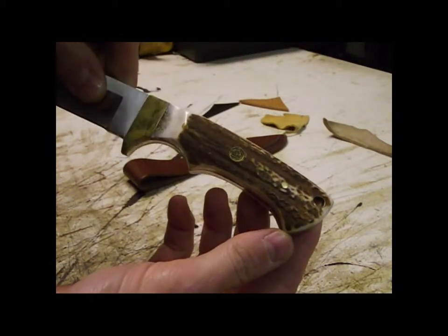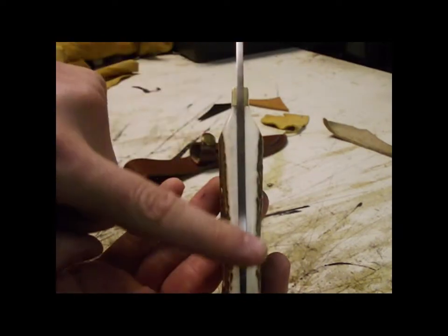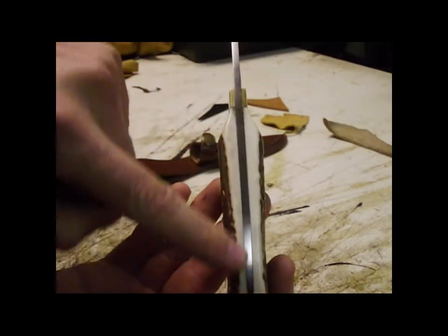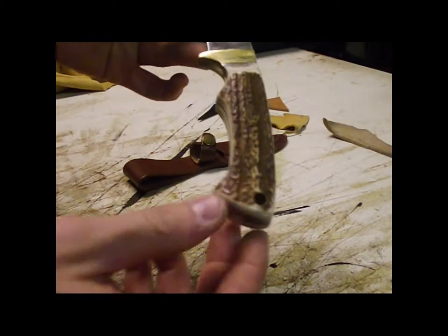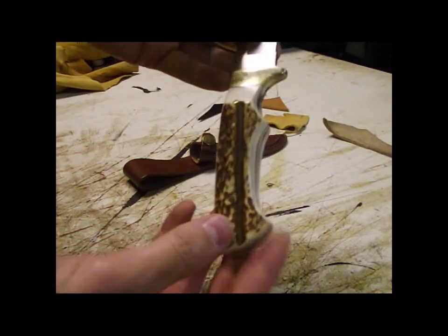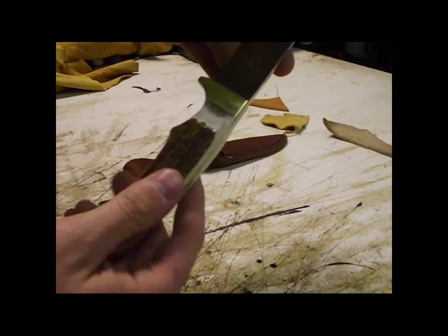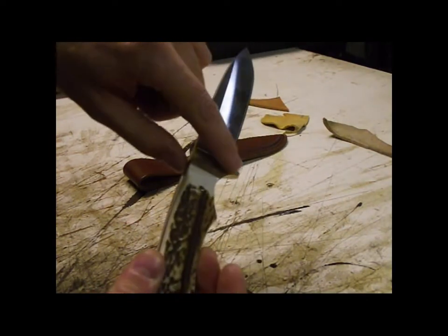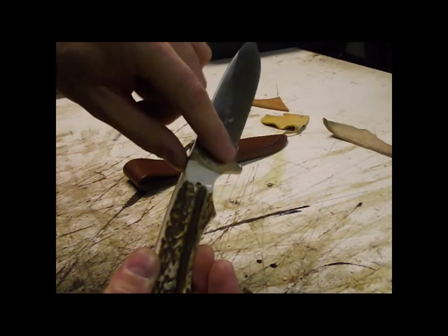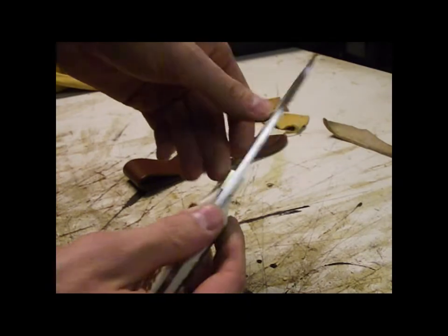The blade itself is full tang — it goes all the way to the end, and there's a rivet through the end so you can tie a paracord or a leather strand through it. The brass hilt is solid brass. I've already started to get some patina on this one — I've had it for a little while.